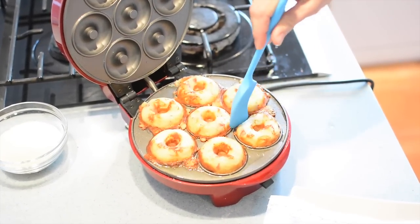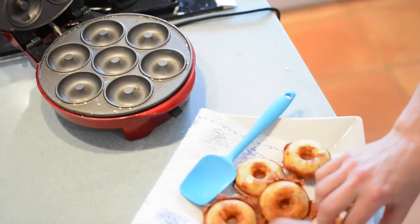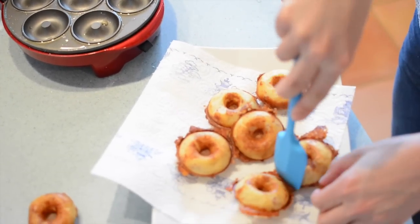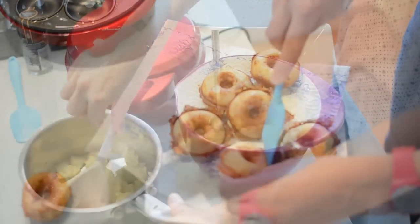The cheese oozed out a little bit which did mean they stuck slightly, but we managed to crowbar them out with a spatula and there they are all lovely and cooked. I just separated them up and made them photo worthy, which you'll see at the end.